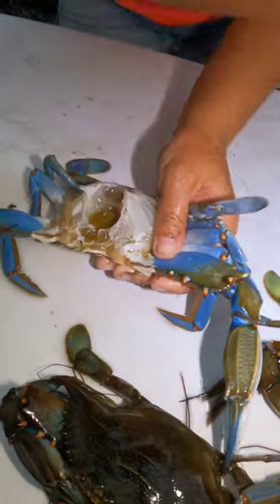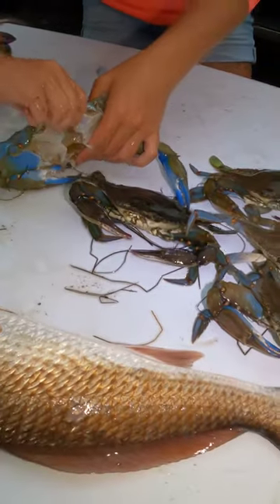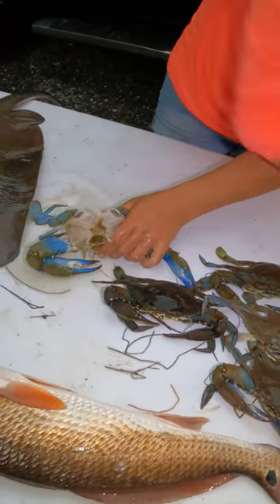I got to move quick because here in Florida we've got a lot of mosquitoes, so I'm going to beat the mosquitoes. Back plate comes off. Apron, whatever you want to call it.